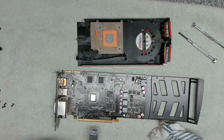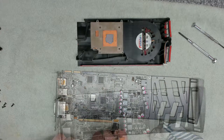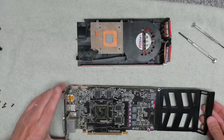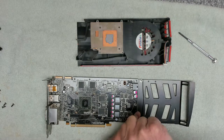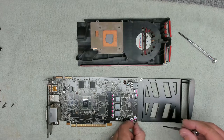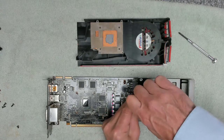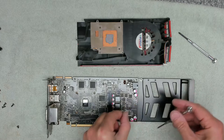We're going to take these thermal pads off and put some new ones on there. That's nice and clean. There's one screw in here that I'm going to take off — two screws actually on the back plate, that one there, and there's another one here. That should allow us to get the plate off.